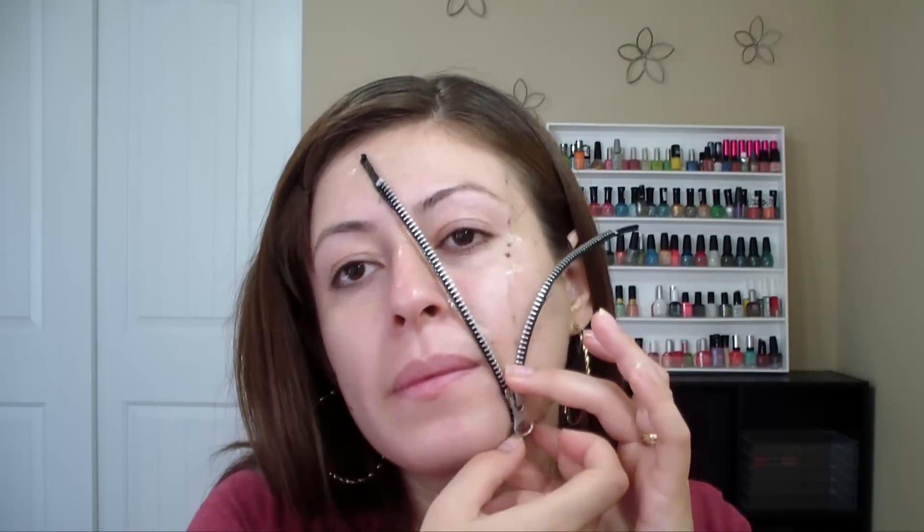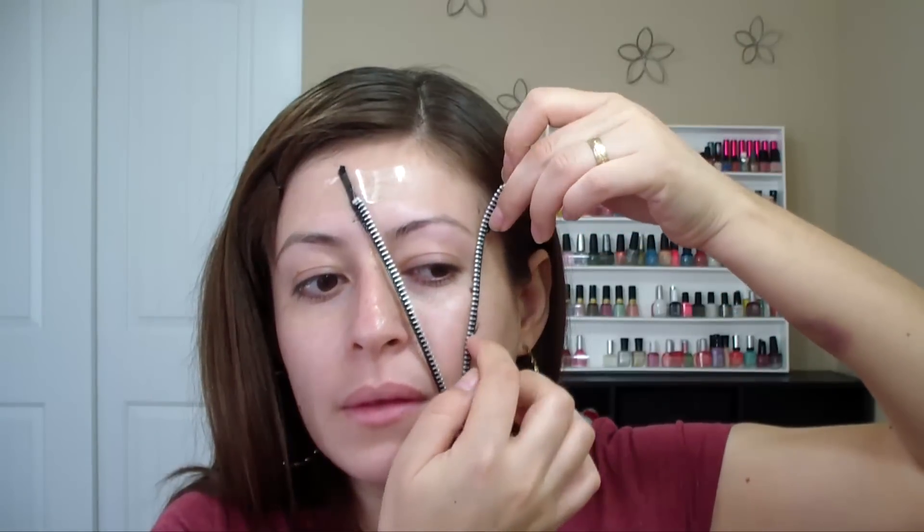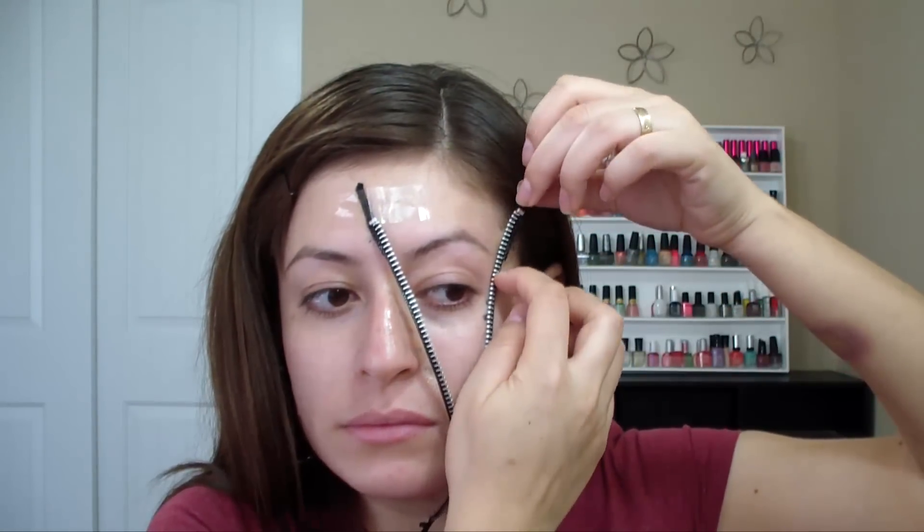You can also apply some tape. Once the spirit gum has dried, what you want to do is remove the tape.